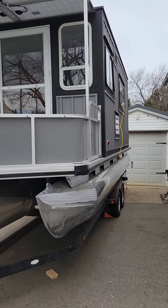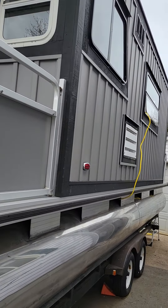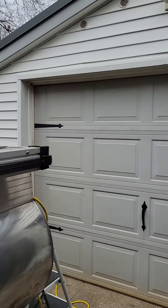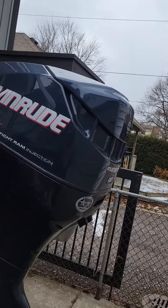Hey everyone, I thought it was a good chance here to do a little follow up and show my progress on the houseboat so far. So let's go up and see what's going on.